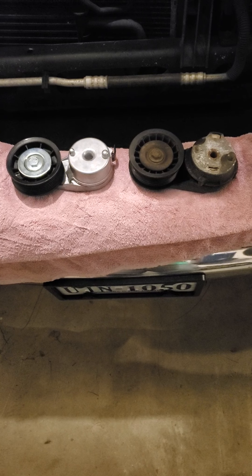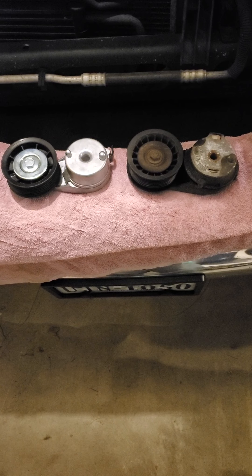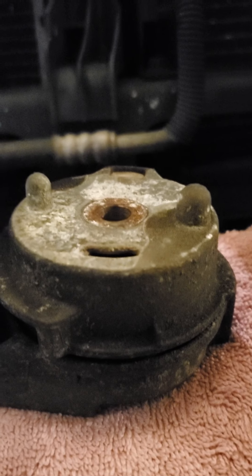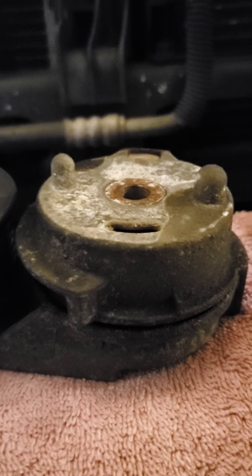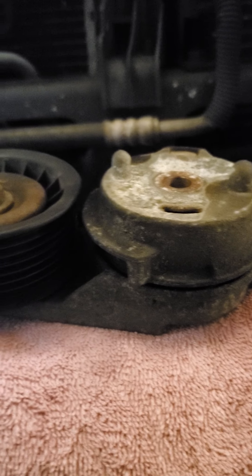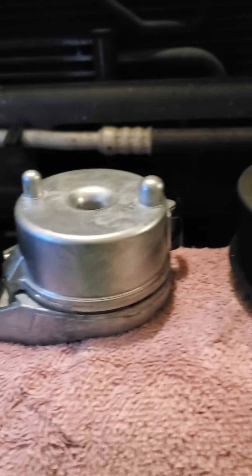I've got the two parts out here and you can obviously tell which one is the old one — you may feel like you need a tetanus shot just from looking at it. It has two prongs on top; you want to make sure both of those are intact and didn't rust away or break off inside the bracket. The rust isn't necessarily a bad thing, but this one was old and may not have had the same tension after 17 years.